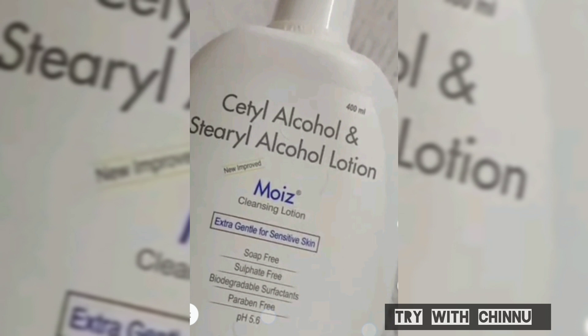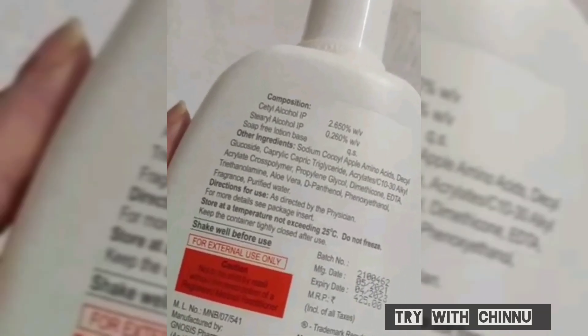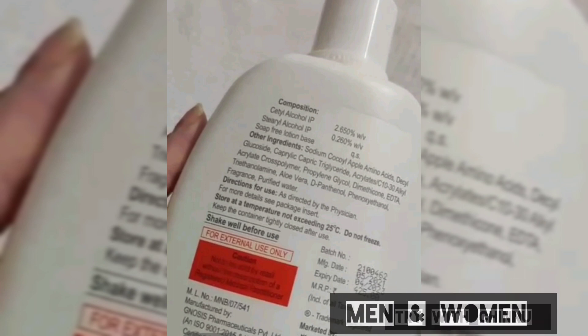It contains all the cleansing agents. It is biodegradable. We use a balanced pH value. It contains key ingredients including a lot of vitamin E, which is good for skin.